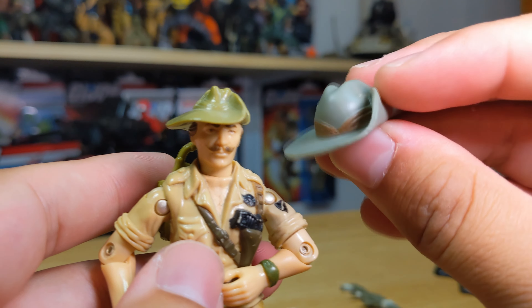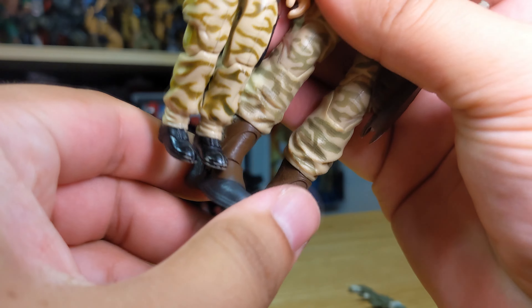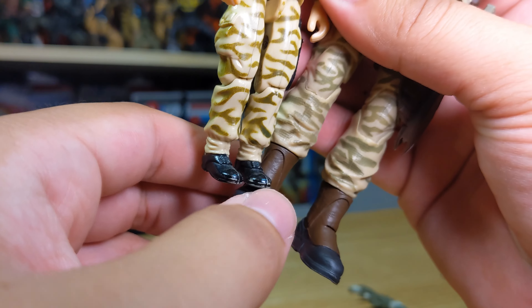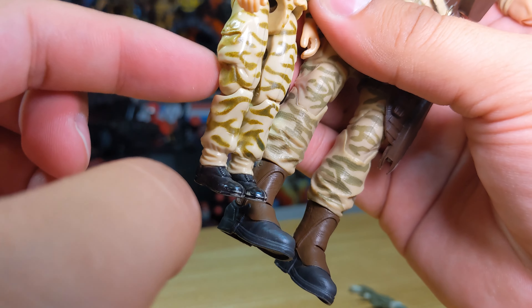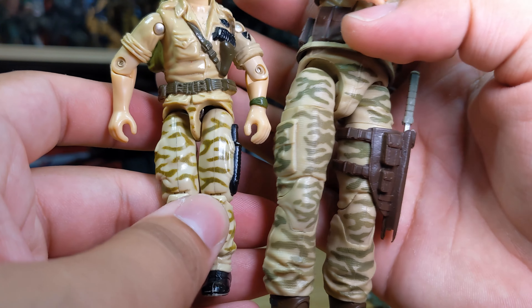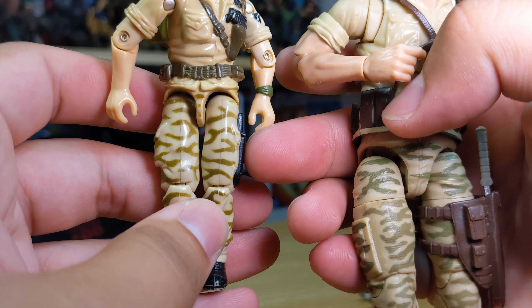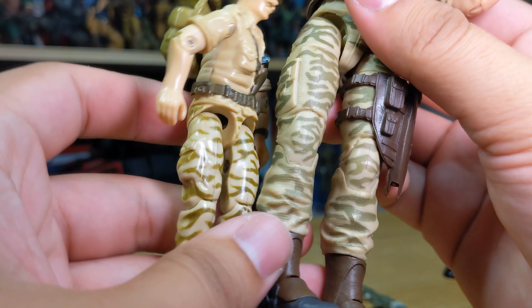Let's compare molds and see what they changed. Starting with the feet, we can already see a difference - the vintage has pants going over the boots, whereas the classified has pants going into the boot. I never really liked this mold on the classified because it's just so hard and gummy to articulate.